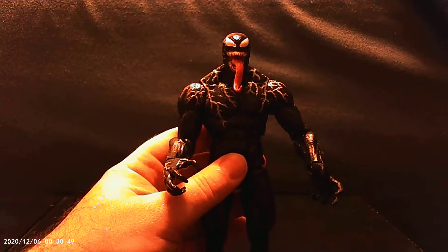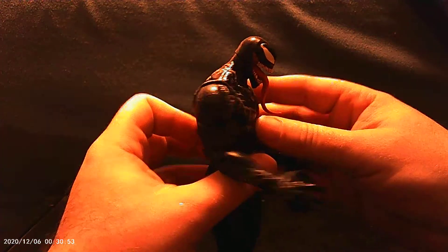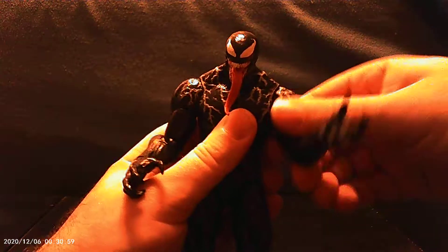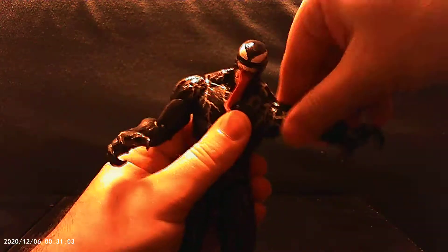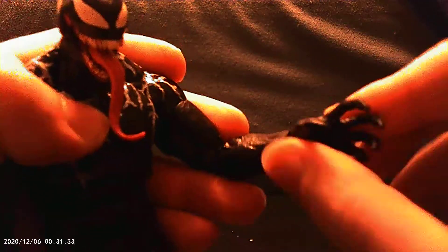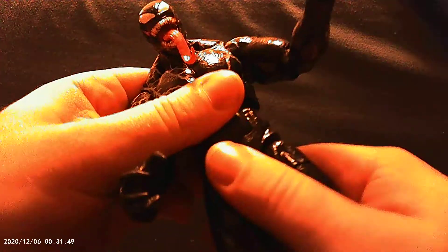Hello, everybody. I am Alucard Nightraven, and this is my review of Marvel Legends Venom. It is one of the more recent releases. This comes with the Build-A-Figure Venom Pool set, though it does not have a piece to Venom Pool. It is Venom from the movie, and let us show off the package he comes in.